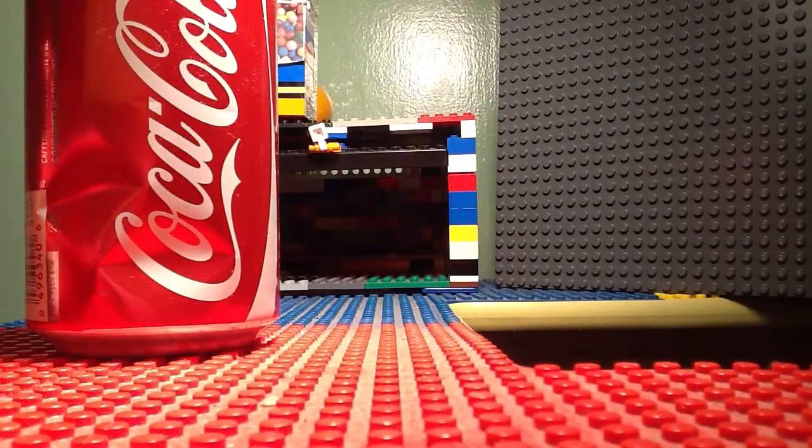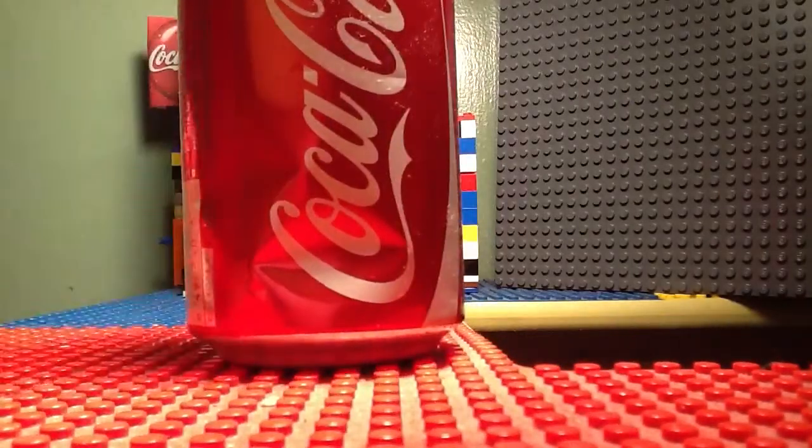And that's my LEGO Coke slash gumball dispenser. Thanks for watching. Bye.